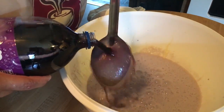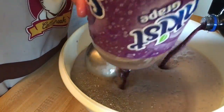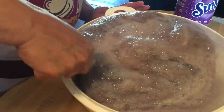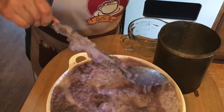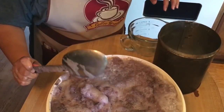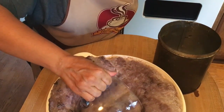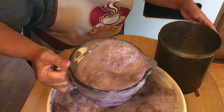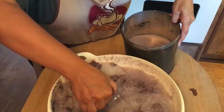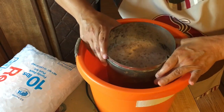We will add the ice cream mix to the ice cream churn and begin churning. It takes anywhere from a half hour to an hour, and if you want it harder, then you just put it in the freezer and it'll get ready for you. We insert the ice cream churn.